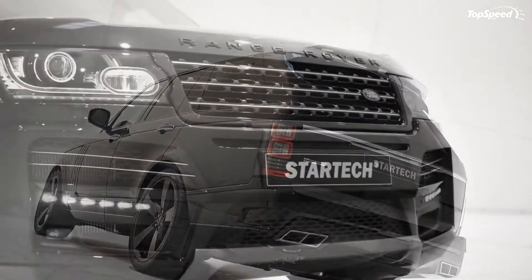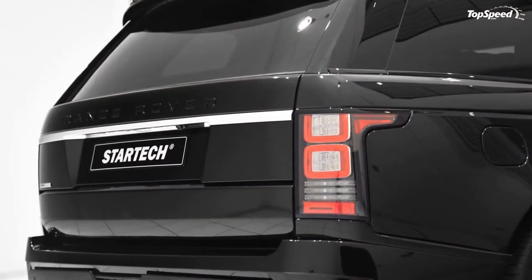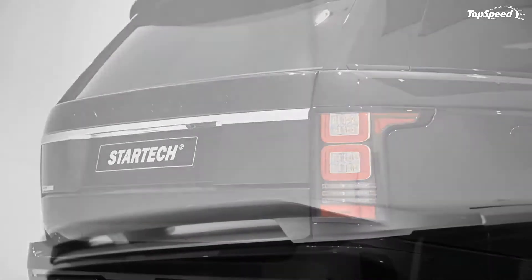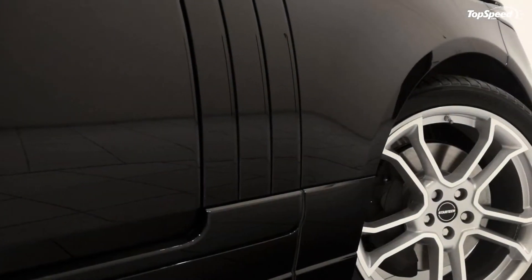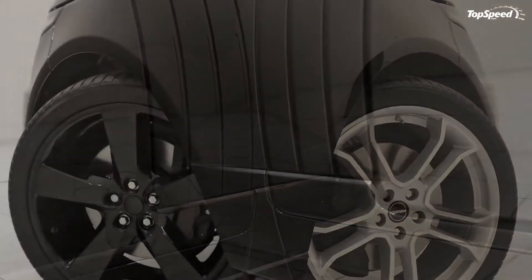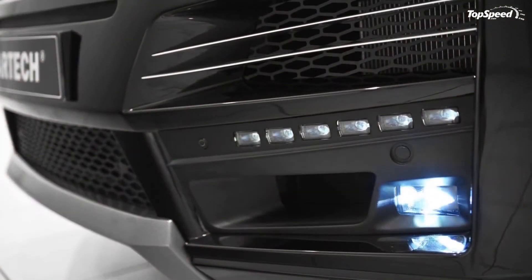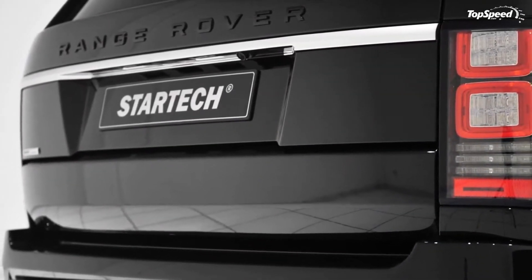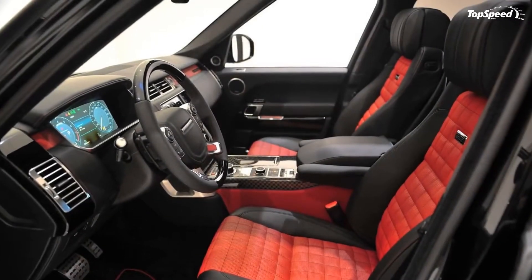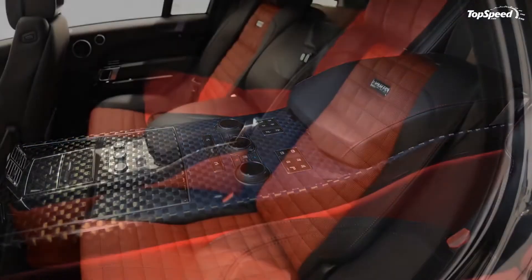The German tuner has brought a number of tuned Land Rover, Jaguar, and Range Rover models to Geneva, one of which is this recently unveiled Range Rover. While StarTec normally leaves the flare to its sister company Brabus, it certainly put some splashes of it on the Range Rover, particularly on the redesigned front fascia that now includes an integrated spoiler with modified intakes, LED daytime running lights, and LED fog lights. The grills have also been changed to be a little less distinguishable than the cheese grater from the production Range Rover.